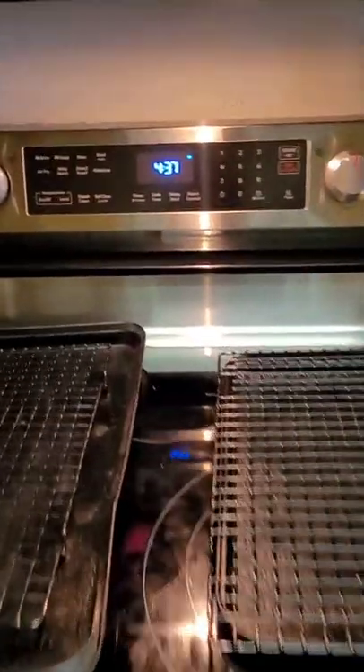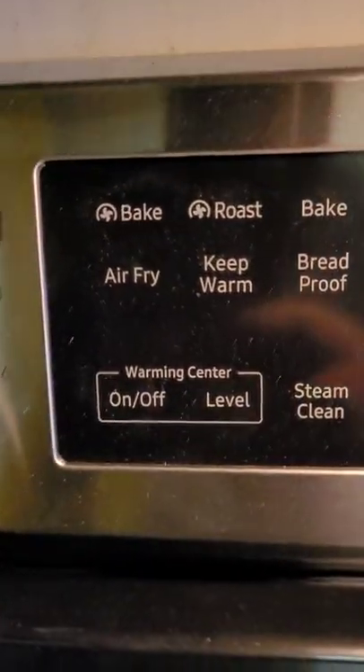I got a new stove that supposedly has an air fryer on it. We're gonna see how well it works.